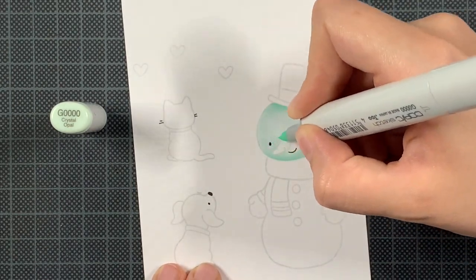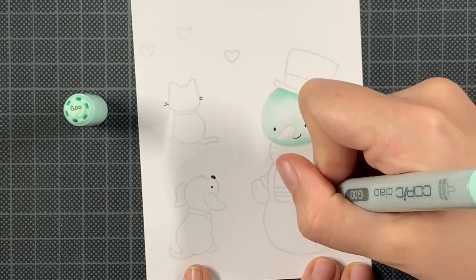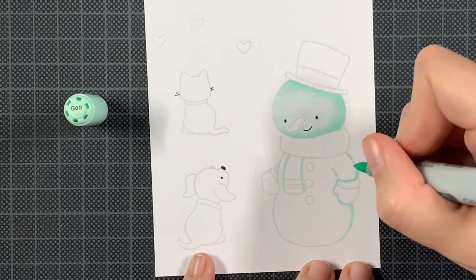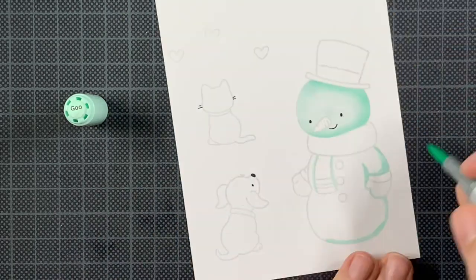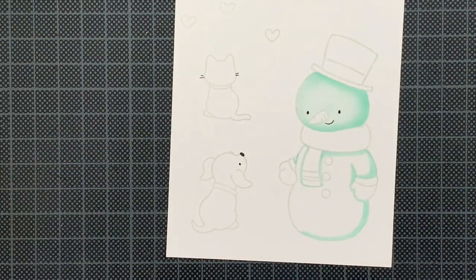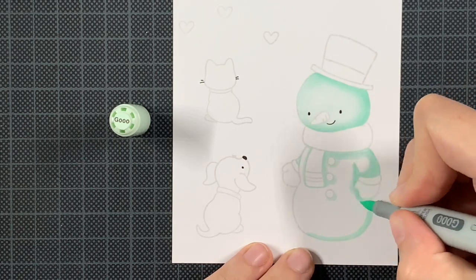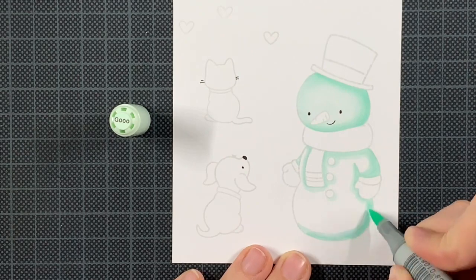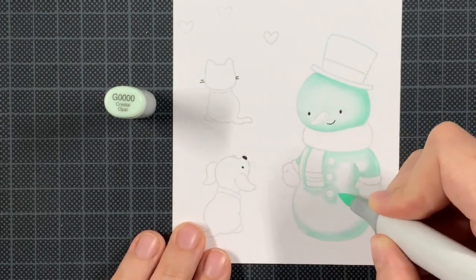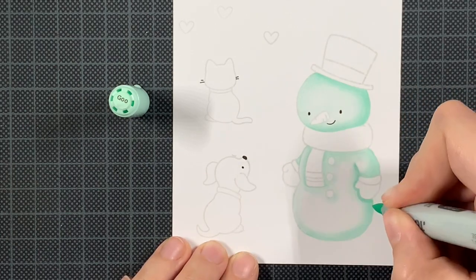I'm using this stamp set because I really wanted it — it's a new one. I'm in Europe, so if you're in America you get things much easier and quicker. We Europeans most of the time have to wait a bit longer, which has nothing to do with the company but with the transportation carrier. My second order placed on Black Friday is still stuck in America, which is annoying. But this one arrived — happy dance! I can wait for Hello Bluebird images.